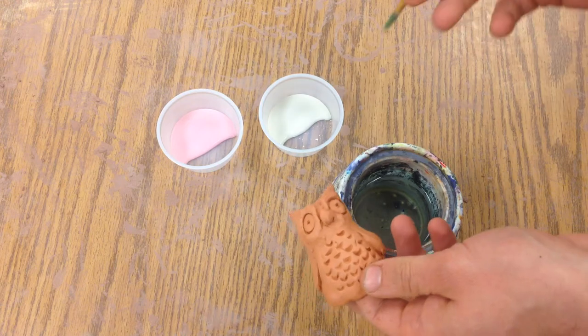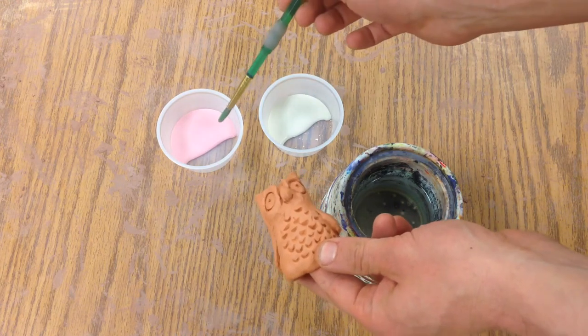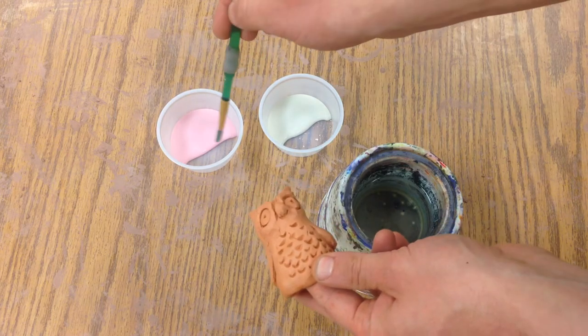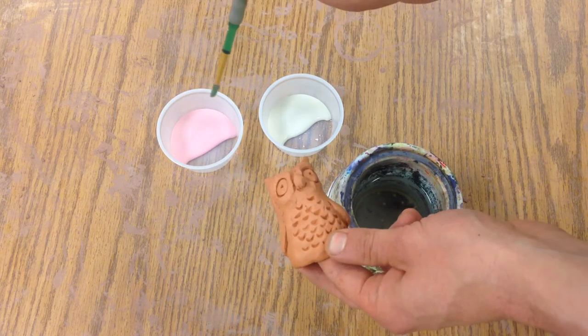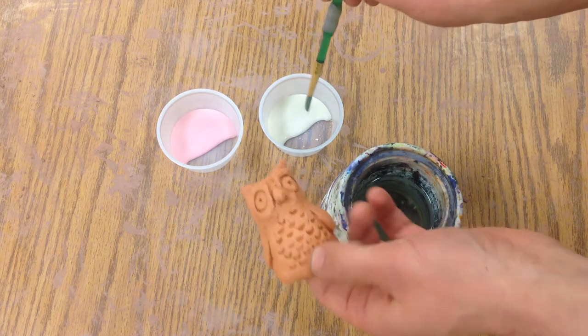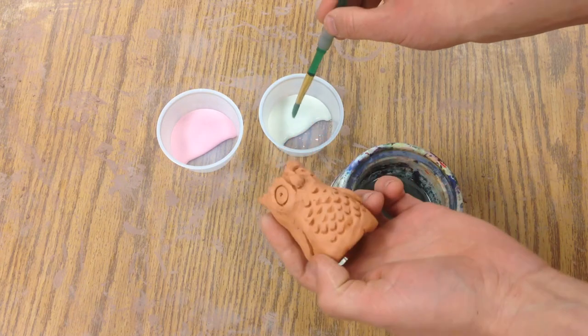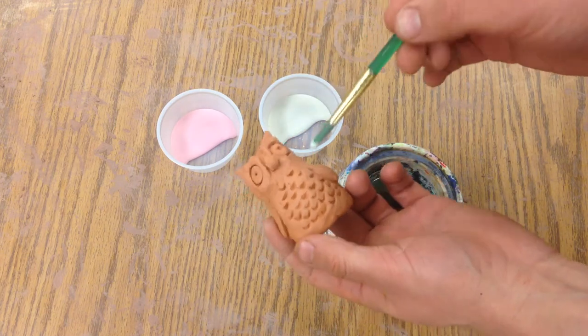I have two kinds of ways to decorate here: I've got underglaze and I've got glaze. The glaze will actually be clear, so it will put a nice shiny coat around your piece. The underglaze is going to add some color to it, so if we want to have some white areas on our piece, we'll start with that.